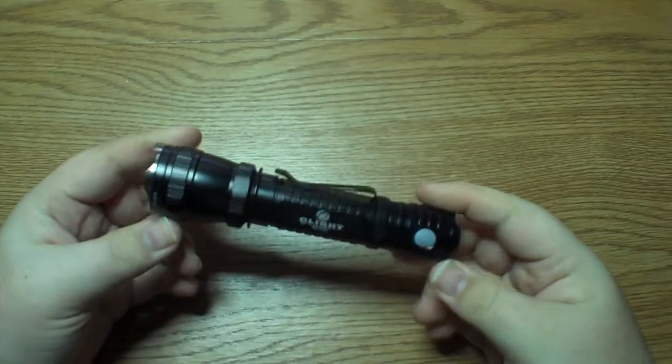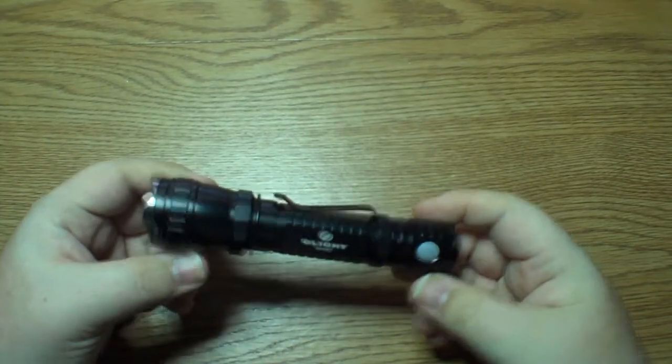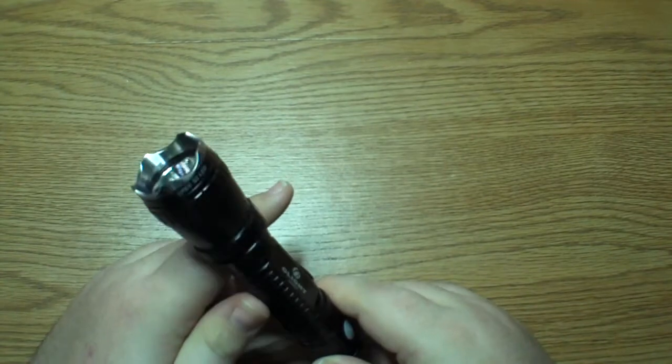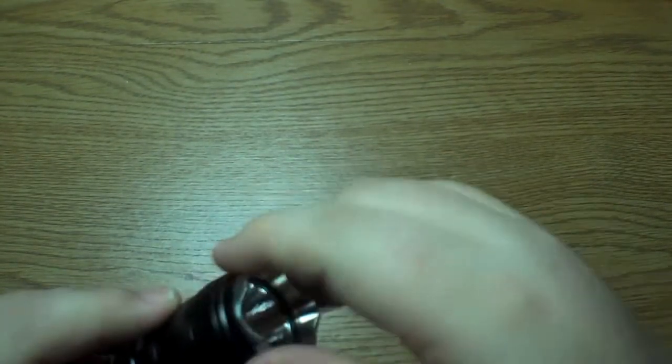I just haven't been able to put this down. This thing is just damn cool. I really enjoy the different modes of operation. The bezel is just extremely cool. Another thing I like about the bezel is you can actually unscrew it. If you want to kind of demilitarize the light, you can remove it, and it just screws back on, which is really nice. I love that polished bezel — it's just awesome.